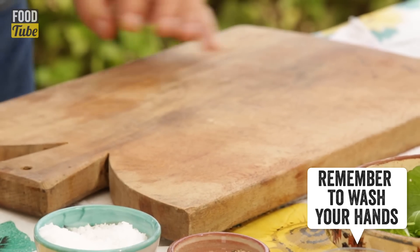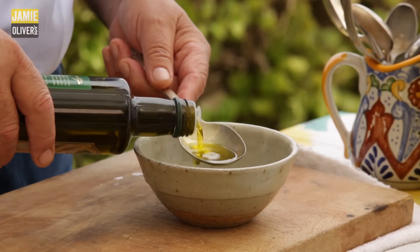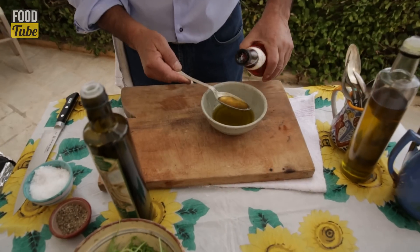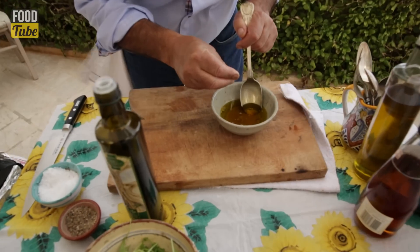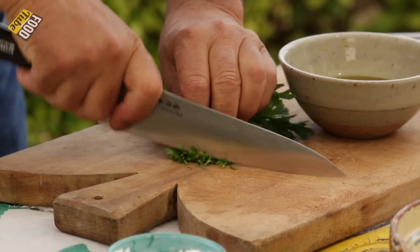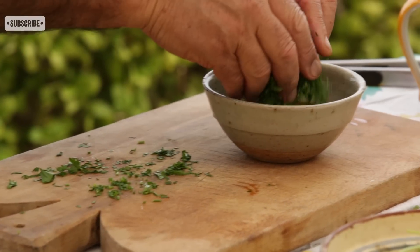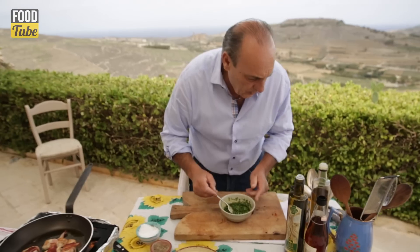Now I'm going to make a fantastic dressing — so delicious. In a bowl, eight tablespoons of extra virgin olive oil. Good oil. Then you use four spoons of cider vinegar. A little salt, a little pepper. You've got a lovely dressing. Now I need extra flavor, so parsley is extremely fine. Put them inside and stir it. Taste it a little bit.